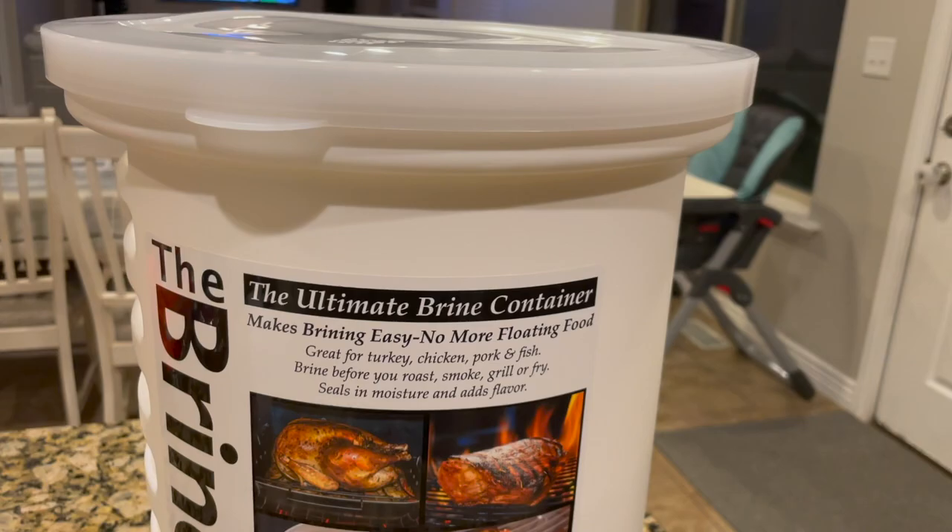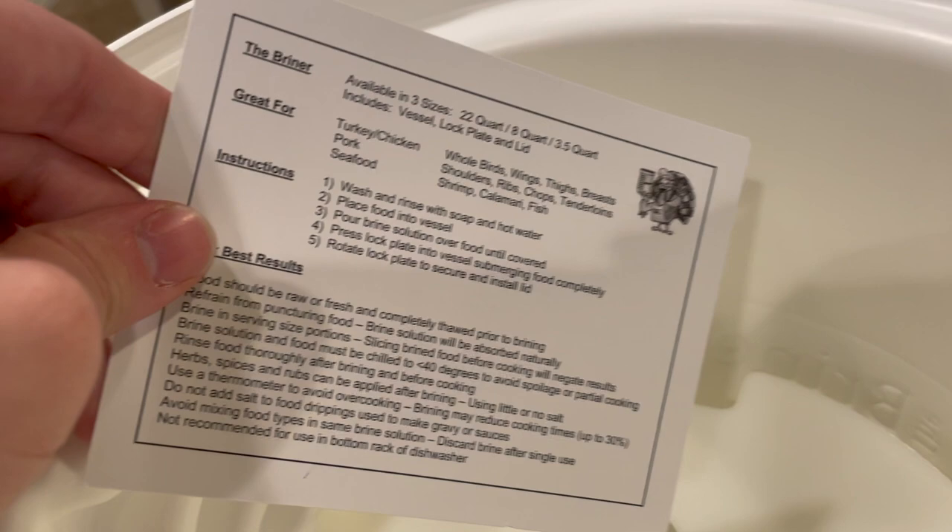This is the 22 quart variant, which should fit a 25 pound turkey, and it cost us $35. There is also an 8 quart variant which is $10 cheaper and aimed more at doing whole chickens.